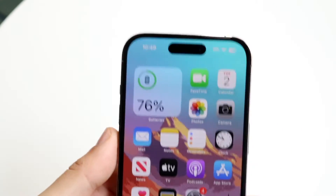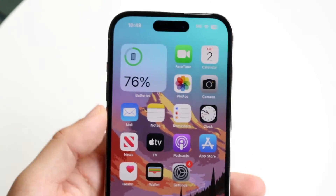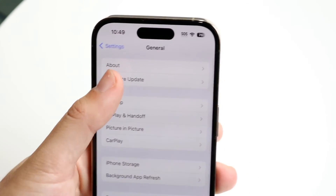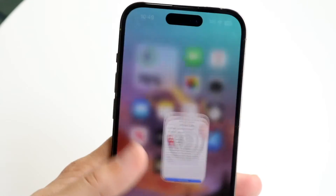If none of those things fix it, try restarting your iPhone, or go into Settings, tap General, tap Software Update, and update your iPhone — that might end up fixing the problem as well.